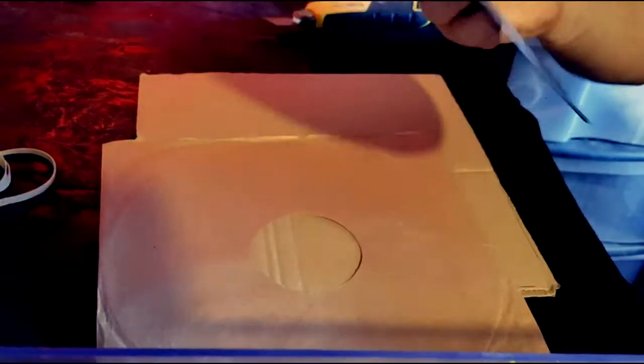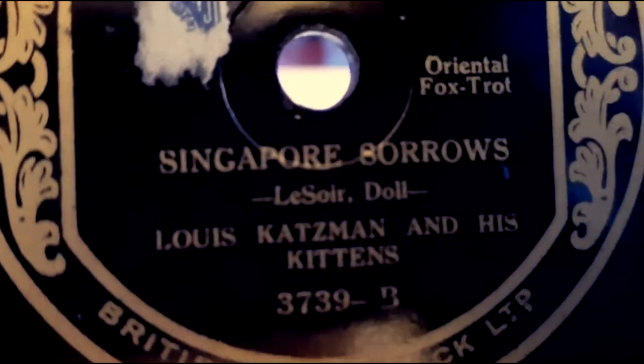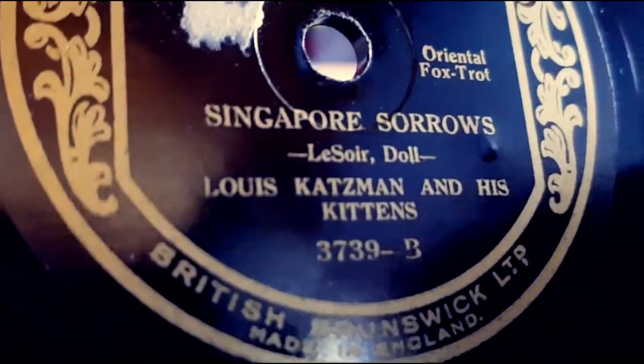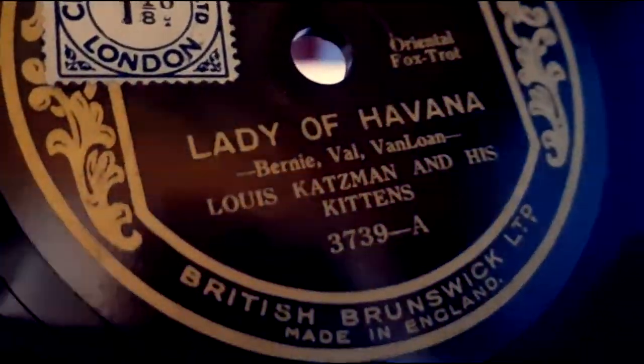So yeah, let me quickly show you. Hopefully you're getting this all right — it's a little bit reflective, but there we go. Louie Catsman, and his Singapore Sorrows, that's what it says — Singapore Sorrows. And on the other side is Lady of Havana.